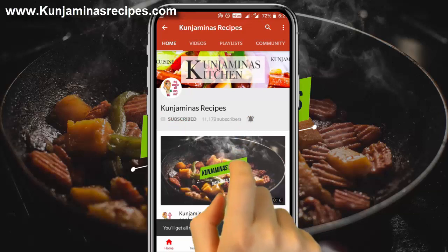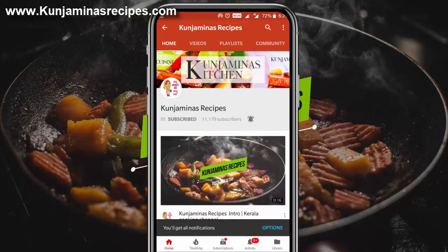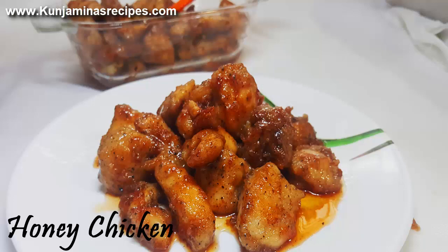If you like the notifications, click the bell icon and press the bell icon. We are going to make a recipe of honey chicken.